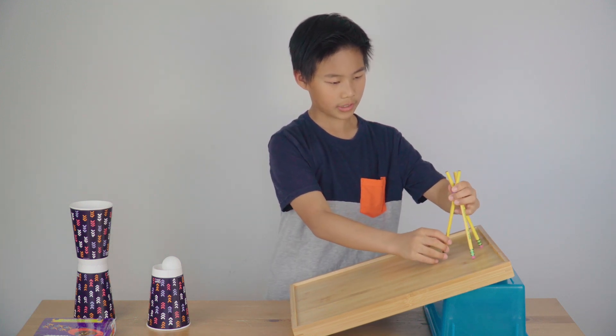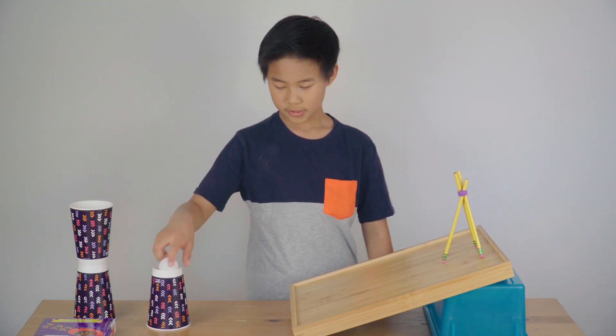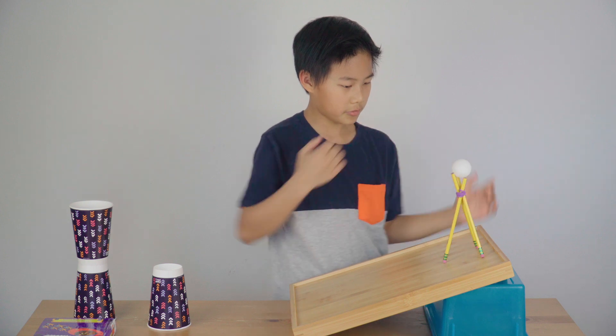The good thing with these tripods is that you can adjust their angle so that you can make it stay. Now you can put the ball up here and it'll stay.